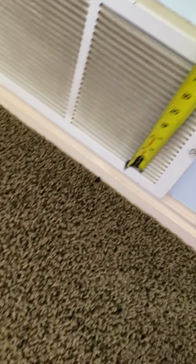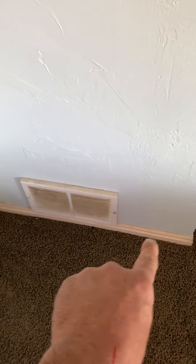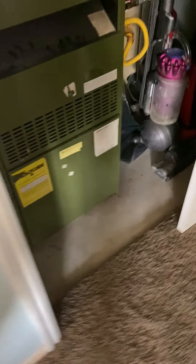We have a return air here, so we're going to replace that return air with a 24 by 8 flat grill, and we're going to add a return air up here with a 24 by 8 flat grill. We need more return than what they have to make this work.